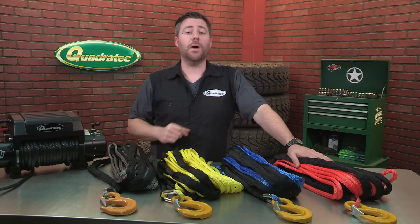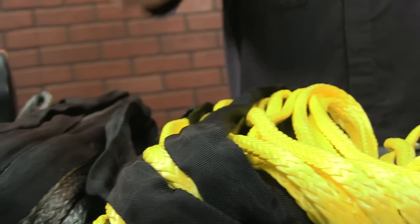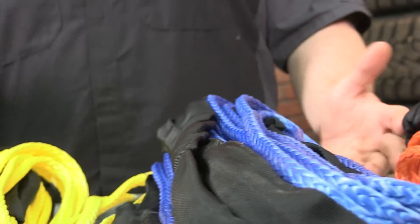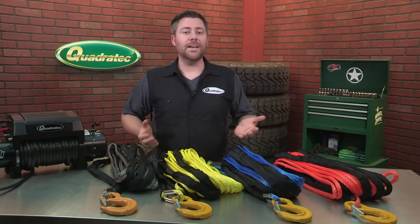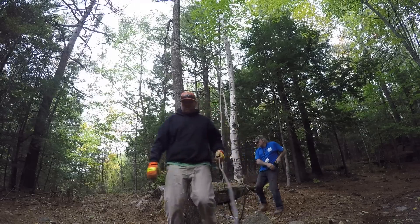Now synthetic winch lines, despite being softer and more flexible than steel cable, are actually stronger and more durable. In fact, when properly cared for, Dyneema Winch Lines will outlast steel winch cables. And speaking to synthetic cable strength, when we compare them with steel cable weight for weight, Dyneema is 15 times stronger than steel, and its light weight makes it much easier to handle.